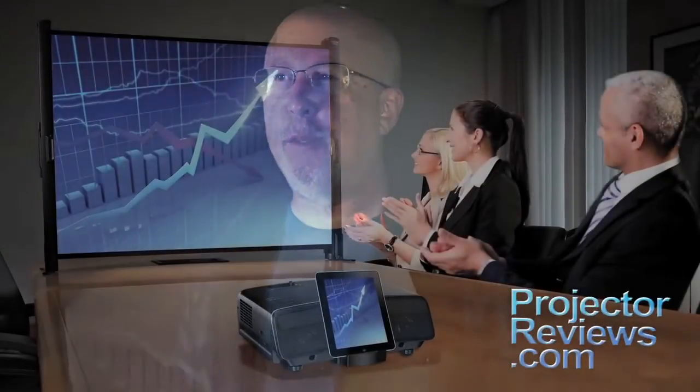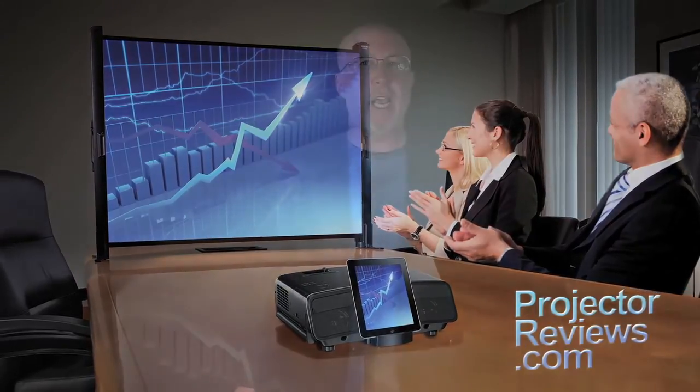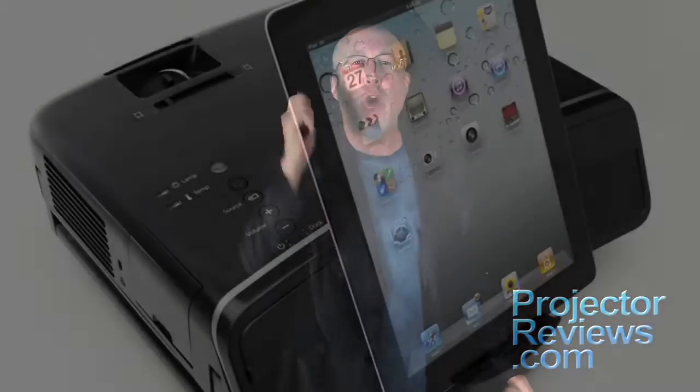Think of this as a 720p HD projector. In reality, though, the resolution is slightly higher — it's WXGA, which is 1280x800. This is important because Epson also designed this projector so it can double for business use. Although it is a bit bulkier at 8.5 pounds than similar portable business projectors, it's got bigger sound and accepts more inputs. Buy it for business, take it home for fun.